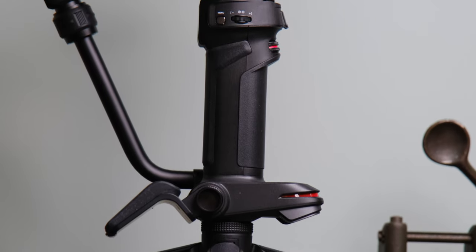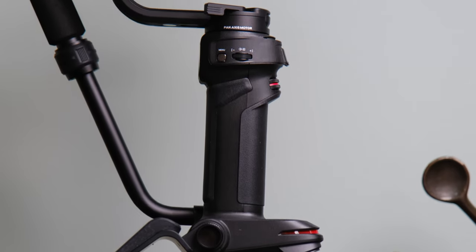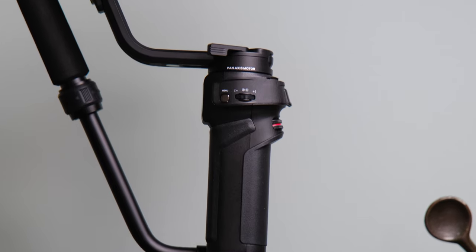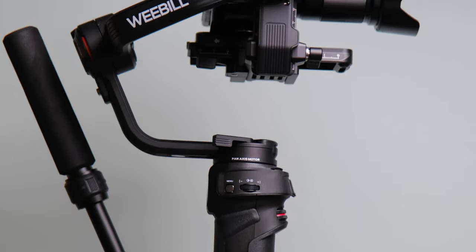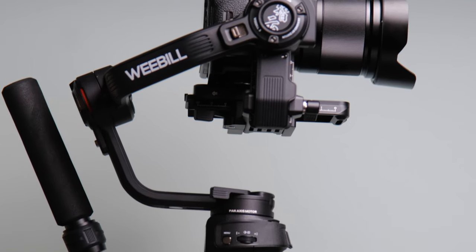The June Weevil 3 has got to be one of the most unusual looking gimbals to come to market. When I first received mine — sent by June prior to release just for the purpose of making this video — the first thing I thought when I saw it was: why? Why would you make this really unusual, odd looking gimbal?